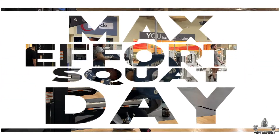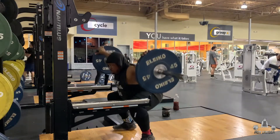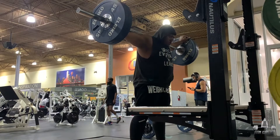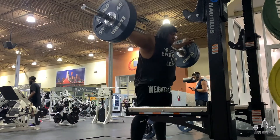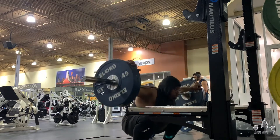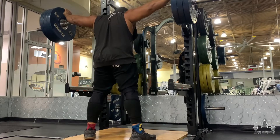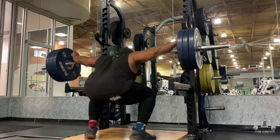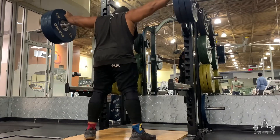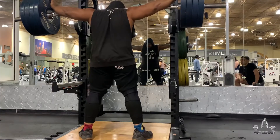Alright family, so what you're seeing here in this vlog is going to be max effort SBD. SBD is squat, bench, dead. This is basically the first part of the new powerlifting split that I'm starting with my boy Jesus. He is going to be my coach — you will see him a lot more often in these vlogs. This vlog is going to show my max effort numbers for squat, bench, and deads. Then we're going to work the program off of those numbers, percentages and everything. So this vlog is dedicated to showing you the beginning process of going into the new powerlifting split.